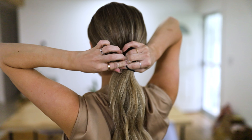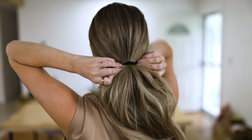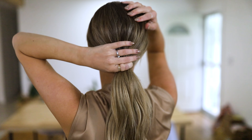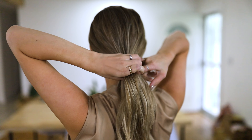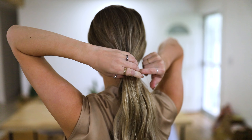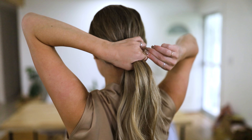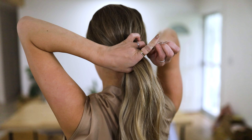I always like to get it nice and tight so that if I'm moving or chasing after kids it's not gonna fall out — I'd much rather have it tighter than not. Then I'm going to split my ponytail in half and in that top half I'm gonna put another clear tiny little elastic. This will just give my ponytail a little bit more volume.